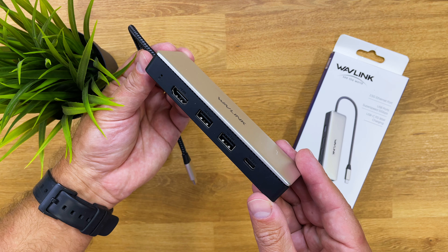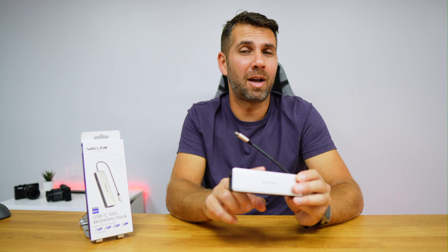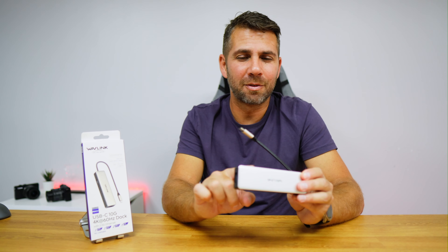What we have here is an HDMI port that goes up to 4K at 60Hz, two USB Type-A and one USB Type-C port — all of them with 10 gigabit speed — so if you want to transfer files fast, this is it. It also has an ethernet port with 2.5 gigabits, and a 100-watt power delivery USB Type-C port.